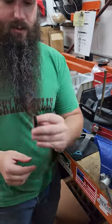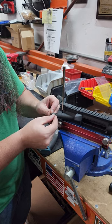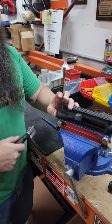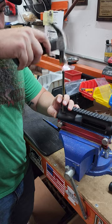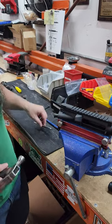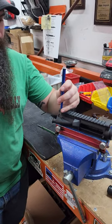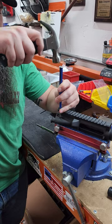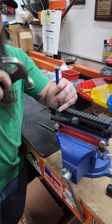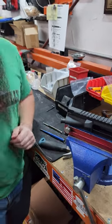Take your forward assist with the hook on the inside there. Push it in all the way, down to where your starter punch is about to hit. Try not to mar your upper with it. Take your finishing punch — should be about flush there. Works good.